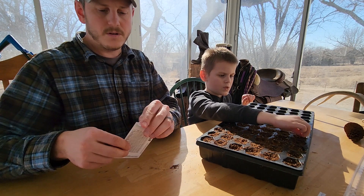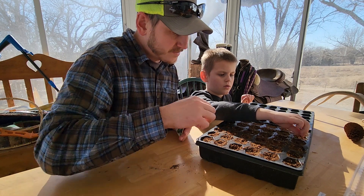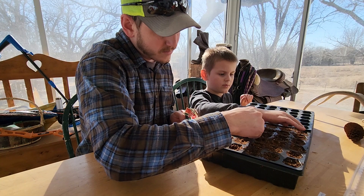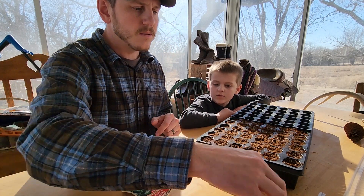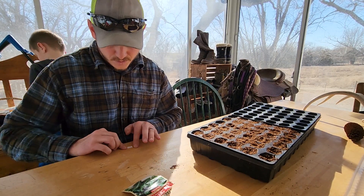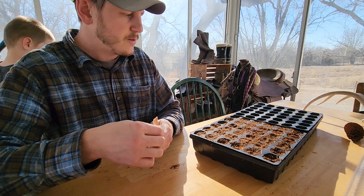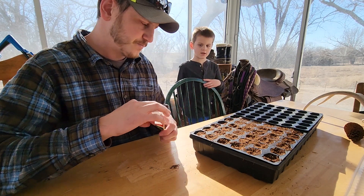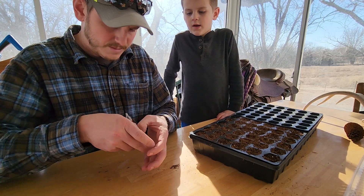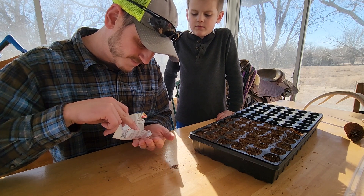All right, that was all of those so we'll have to get more for next year. I still have some jalapeños. Cajun bell — I'll label this one. Last one: jalapeños! Jalapeños are my favorite — they got a little spice to them.